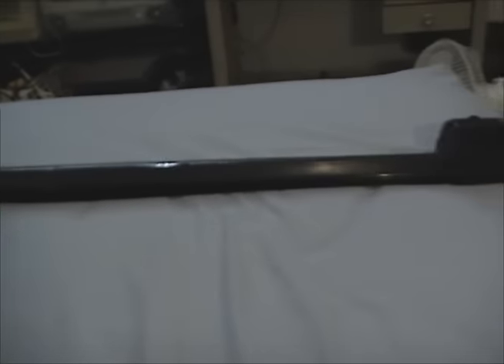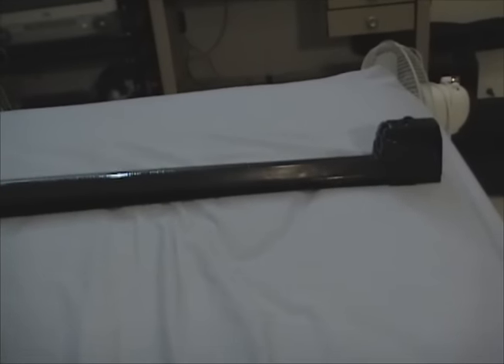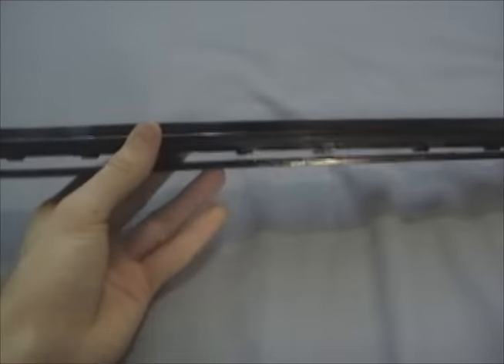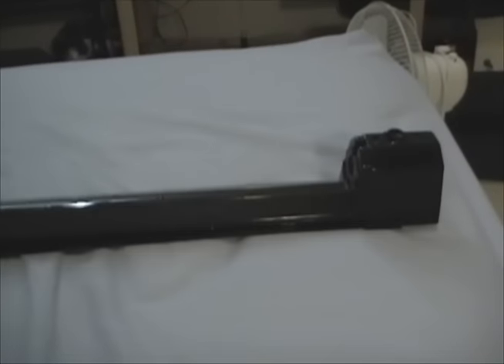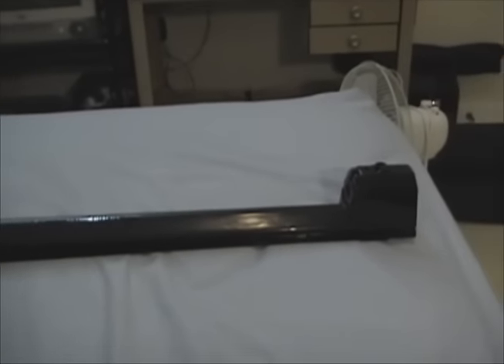Greetings. Here you see my Lights of America model 7020 17-watt fluorescent black light that you've seen in some of my videos before. As you can see it looks in kind of sorry shape right now and the bulb was taken out. There's a good reason why - over the Easter weekend a few weeks ago I got bored, and people who know me well enough know that a bored me is a very dangerous me. I never really use this light at all.